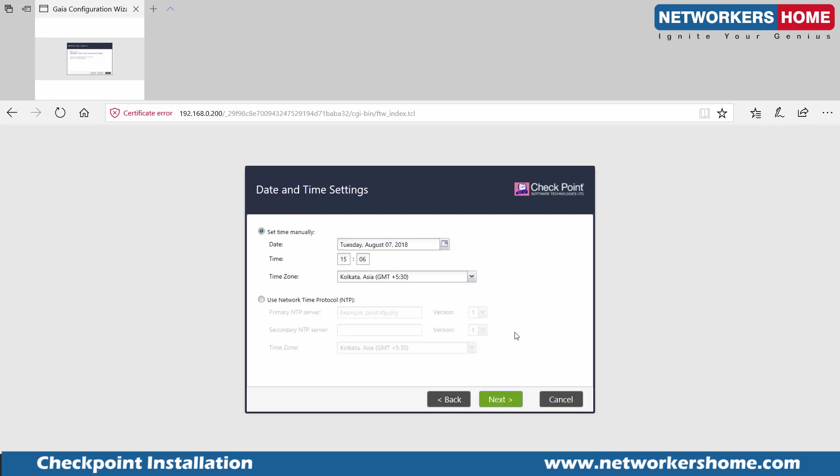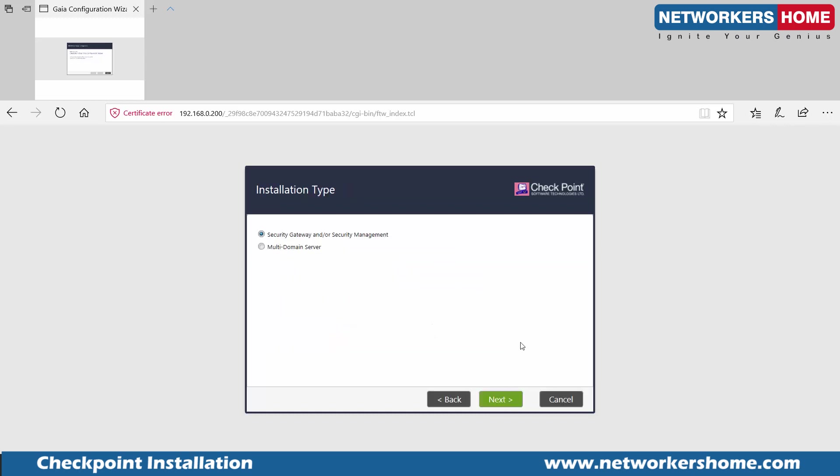Do you want to connect to the internet right now? Not required. Time is accurate — it picked up from my system. Now it's asking me to choose: install security gateway, security management, or both security gateway and security management together. There is a difference. If you have multiple domains — a huge environment, a large enterprise with multiple security management servers — you would use a multi-domain server.